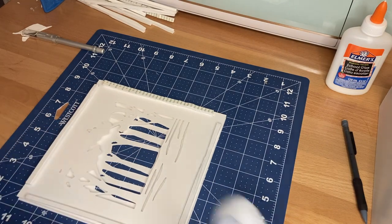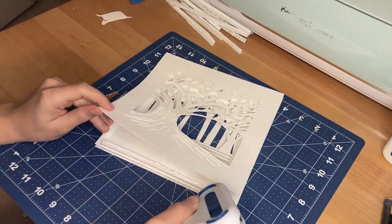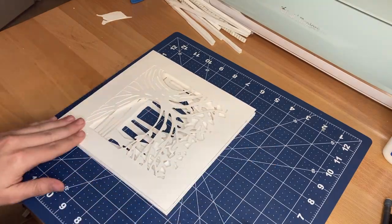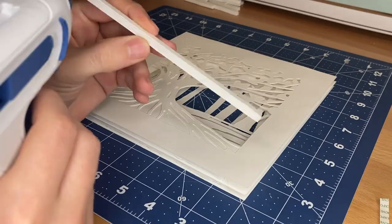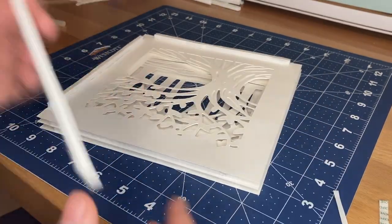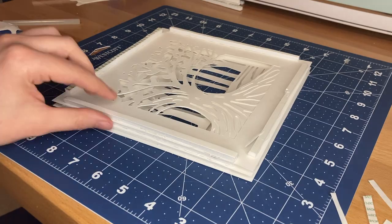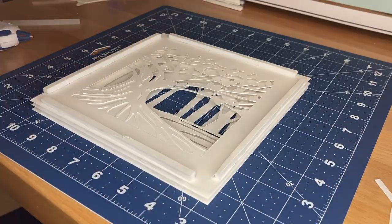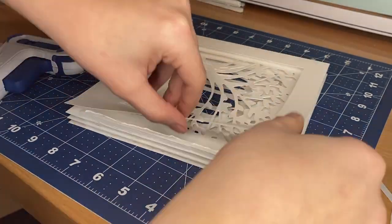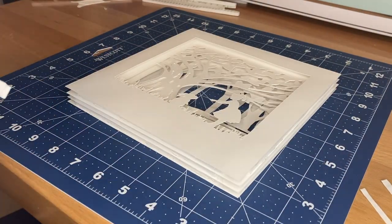Now that this layer is assembled I continue assembling all five layers together using the same process — gluing four foam strips to the edges of the second-to-back layer, leaving one foam strip with the sticky side face up, then peeling off the protective backing. I line up the large tree layer directly over the two layers already glued together, and once it's perfectly in line I press down on the sticky foam strip. This keeps the top layer in place while I glue down the other three foam strips, then I lift the paper and apply hot glue to the sticky strip as well. I really like utilizing the sticky foam because it allows me more time to reposition the layer if it's not perfectly aligned — without it I'd have to use hot glue immediately, which is much less forgiving.